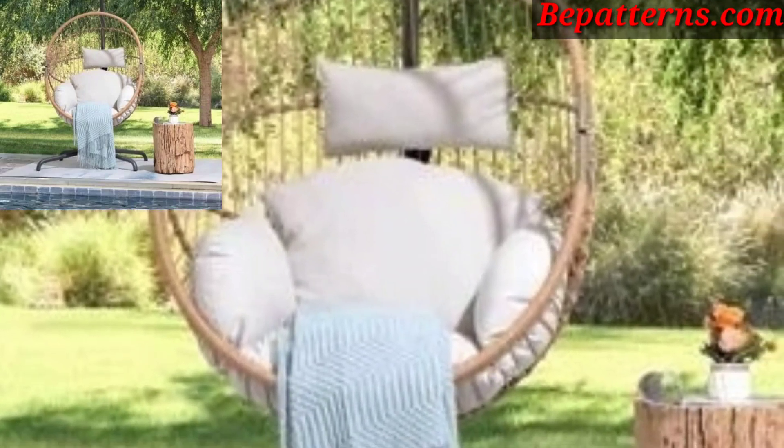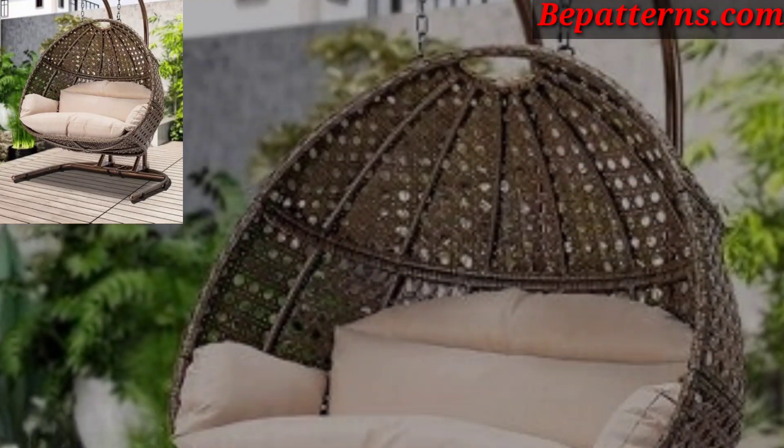Use decorative baskets to store extra pillows, blankets, or other essentials.